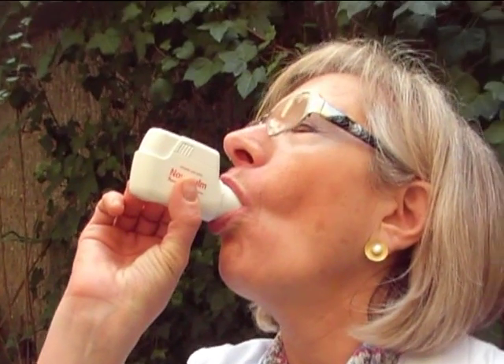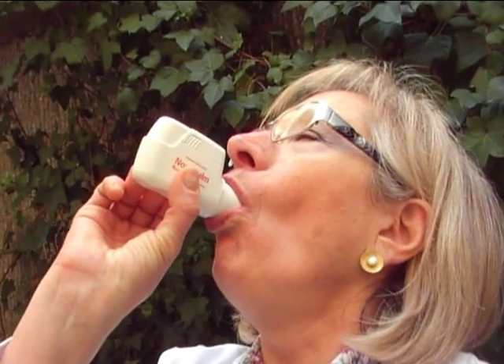Breathe out while turning your head away from the inhaler. Place the inhaler between your teeth and seal with your lips. Inhale deeply and fully, hold the air in your lungs for 10 seconds and breathe out slowly.